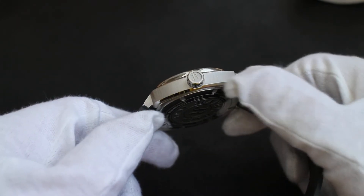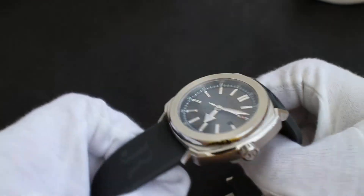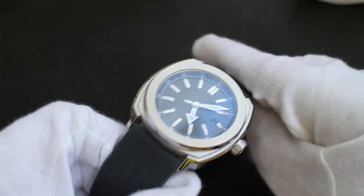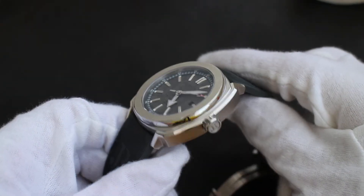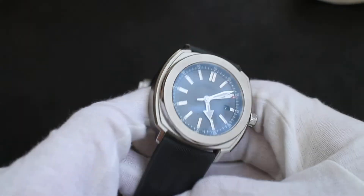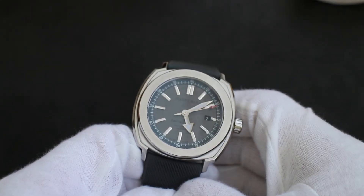You can just see the vertical brushing here — it's just fantastic. I would probably be exaggerating only slightly to say that it's close to Audemars Piguet type quality. For me, the finishing is really something I enjoy on a watch, and Swiss watches do it very well.